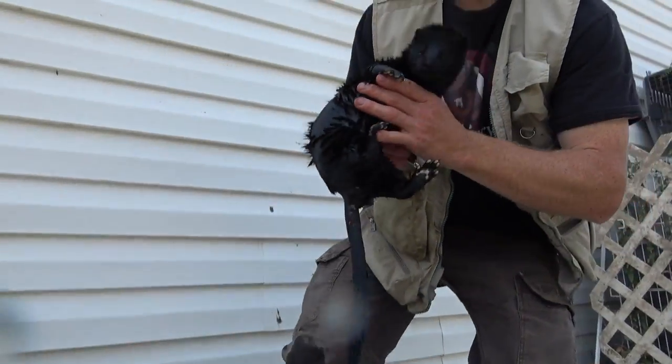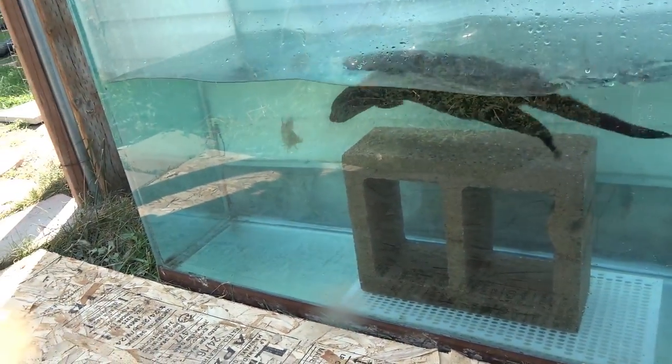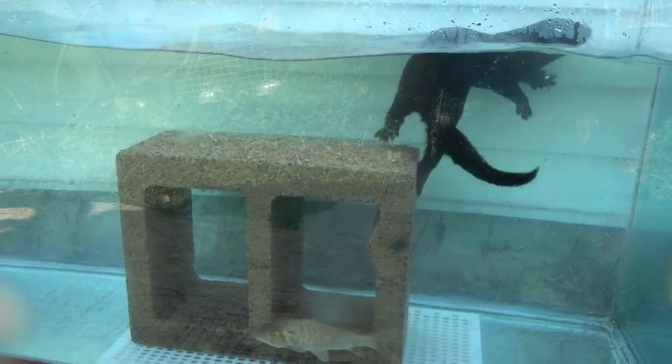Catching fish in a large aquarium like this provides great exercise and practice for days when you can't take the mink out fishing. It also is great enrichment for the mink so that it doesn't get bored on its days off.